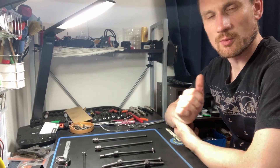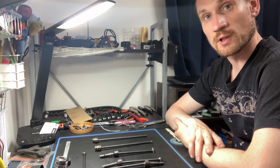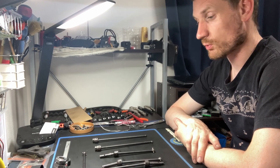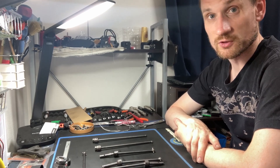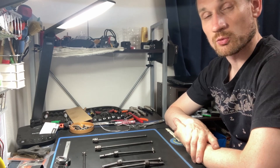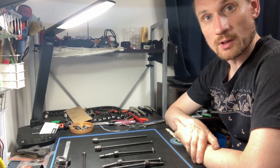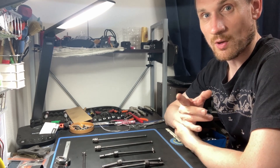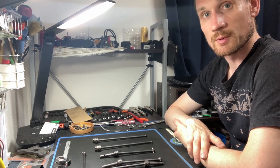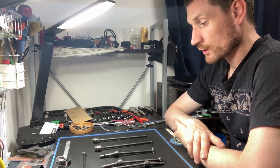Hey guys, welcome to the video. I'm Brayden and in today's video we are talking about the Draco CVDs. This is an update video — I will talk about the differences between the previous version and this version, I will talk about the center CVDs, and I will also talk about the issues I've been having and why you haven't seen many updates. Let me move the camera closer to the parts and we will get into the details.